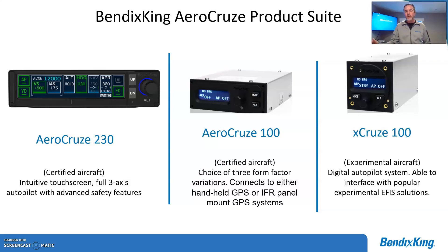We also have the AeroCruise 100, which we'll talk about in a future video clip. That's our low-cost autopilot for the lighter, lower-performance aircraft. It's a great system, very economically priced. And then the X-Cruise 100 is for experimental — we tried to make that as cost-effective as possible. Again, a great autopilot.